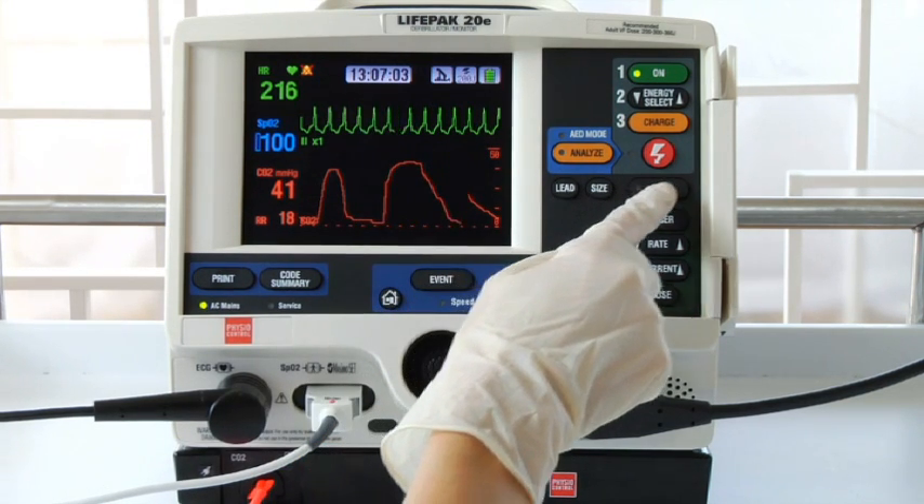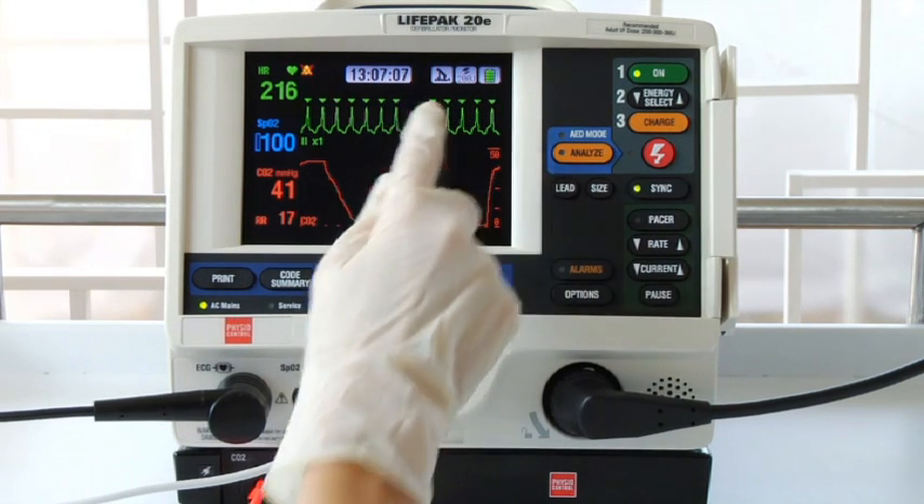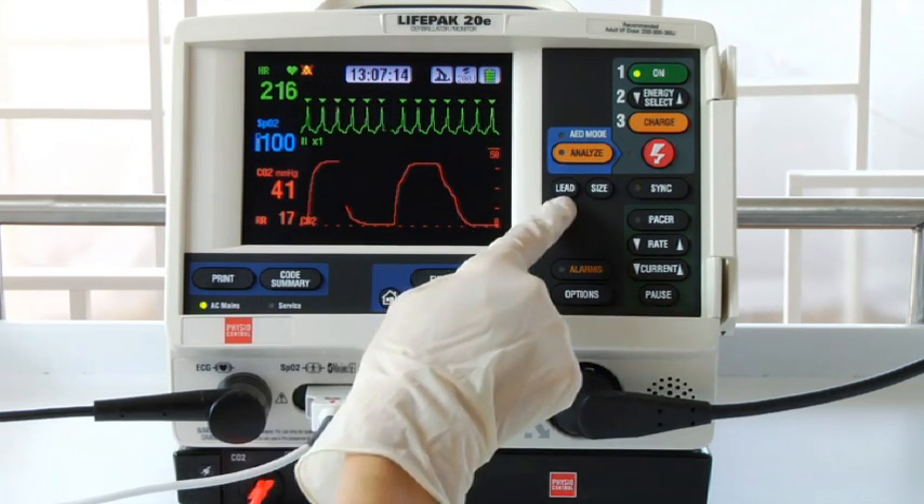Now press the sync button. The triangles on the ECG are the sense markers. They should appear near the middle of each QRS complex. Don't worry if the placement varies a little bit. If you don't see them at all, select another lead.